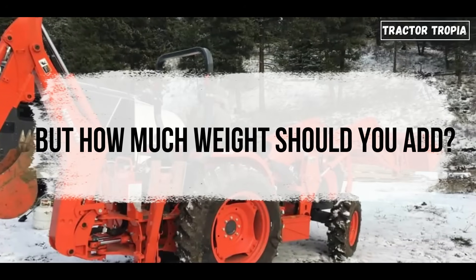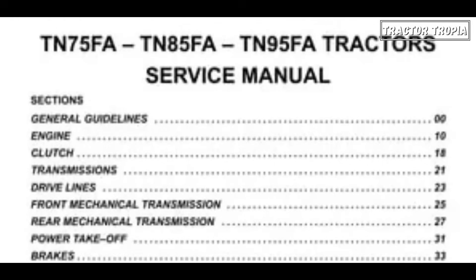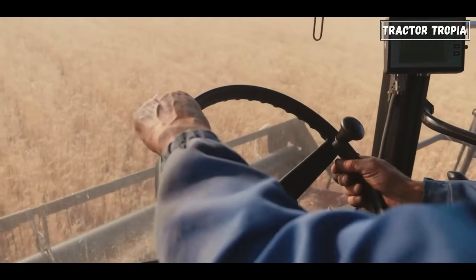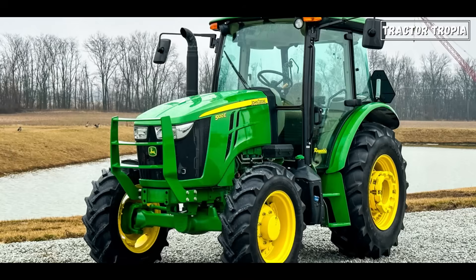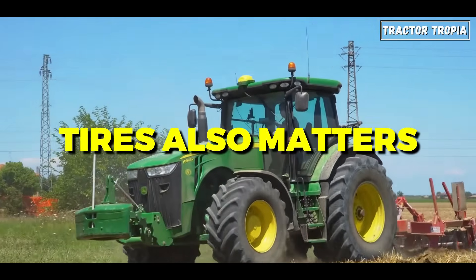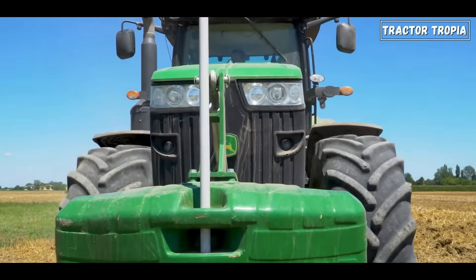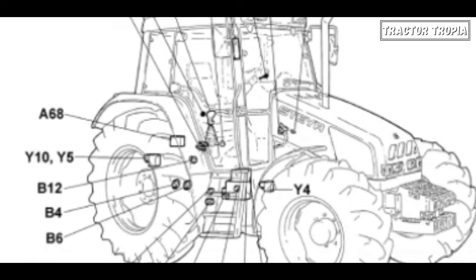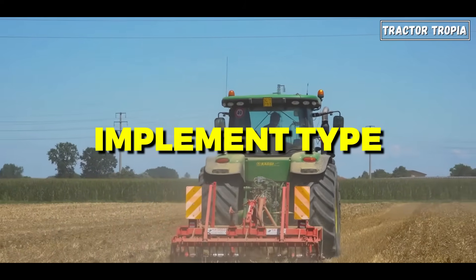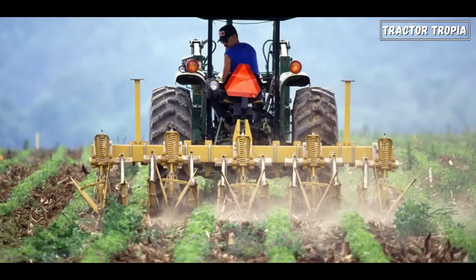But how much weight should you add? Knowing how much weight to add depends on factors like checking your tractor's manual, considering the type of job you're doing — soft or hard ground, pulling heavy things, or just driving, fast or slow — and understanding if you need more weight in the front or back. The size of your tires also matters. Every tractor model and attachment has its own weight requirements. Factors such as soil surface, implement type, travel speed, and tire size must all be considered. One size does not fit all.